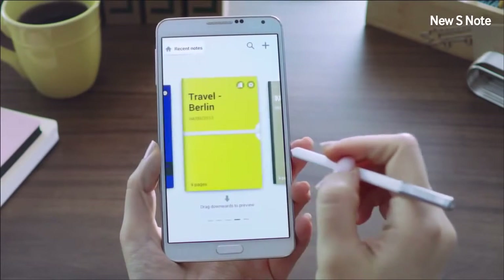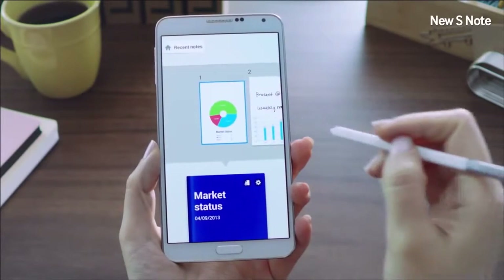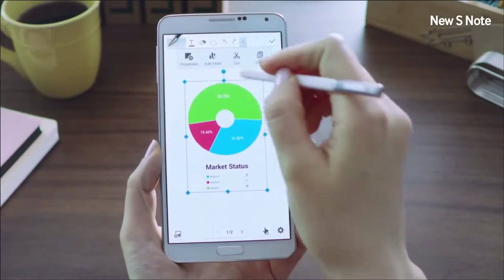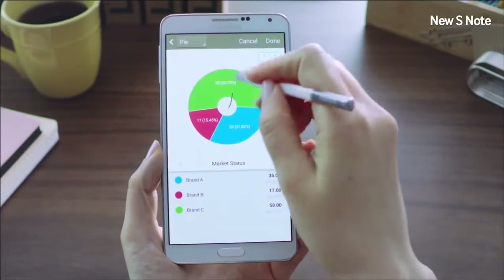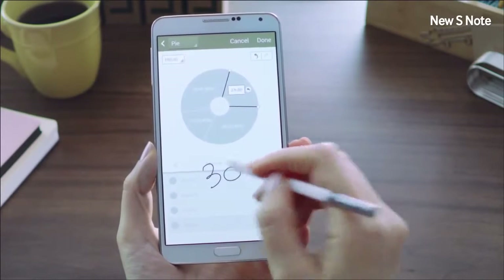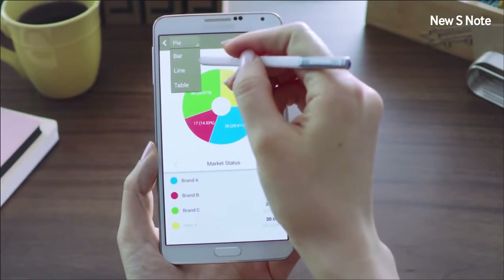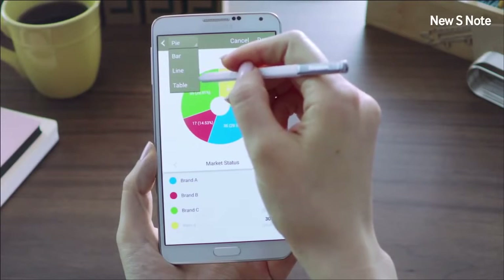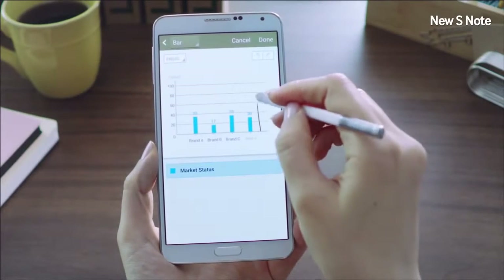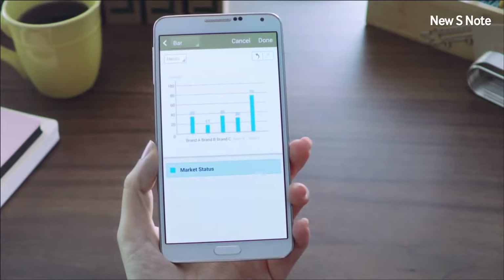Another interesting feature we're introducing is called Easy Chart. Let me show you how easy it is to draw and edit a pie chart. You can easily create perfect charts using Easy Chart, draw a line to divide sections, and edit information by just writing on the chart. You can also change it into different types of charts such as a bar chart, line graph, or table, and add more information by drawing on the graph itself. The new S Note can also be synced with Evernote or a Samsung account.